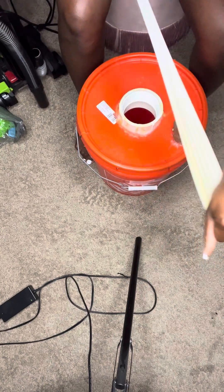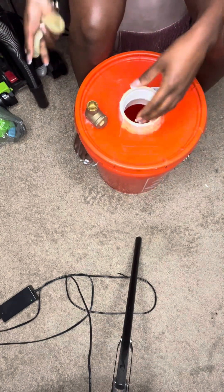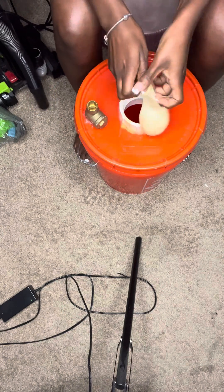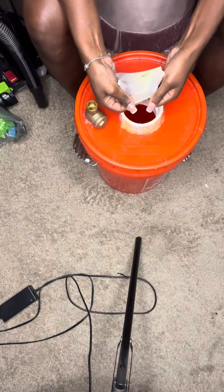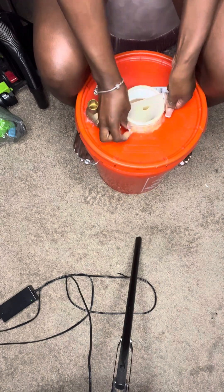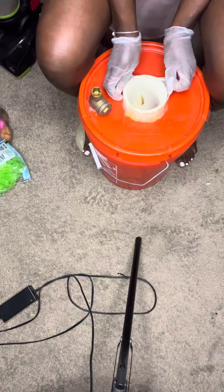I'm just stretching it out so I can get the most out of my balloons. Right here I messed up because of my nails — I didn't have nails doing this for Easter. I ripped like seven balloons. I took out all the other ones, but I just wanted y'all to see that having long nails can be a hit or miss, and on this project it was definitely a miss. I kept ripping the neck of the balloon.